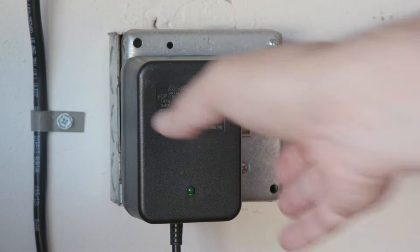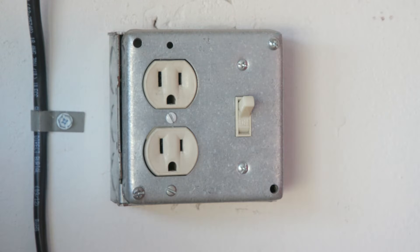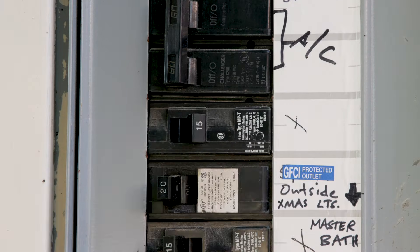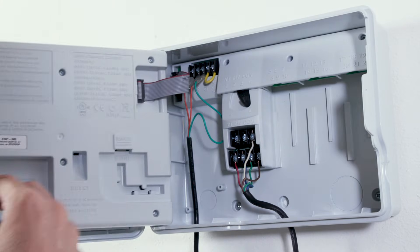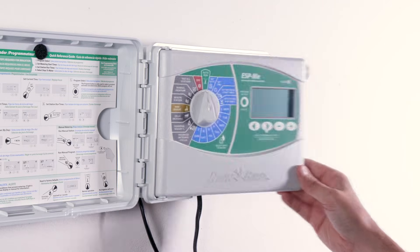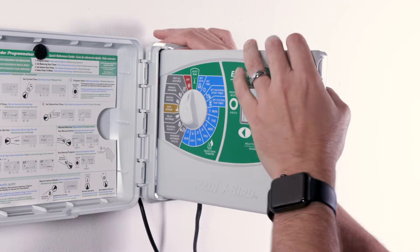Disconnect power to your irrigation controller either by unplugging it or by opening the breaker that provides power to the controller. To remove the existing faceplate, first disconnect the ribbon cable. Swivel the faceplate open to about 90 degrees from the controller base.